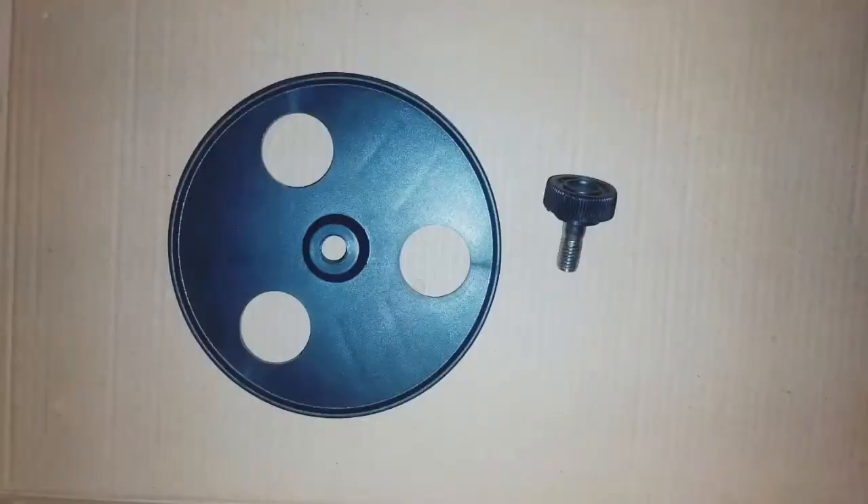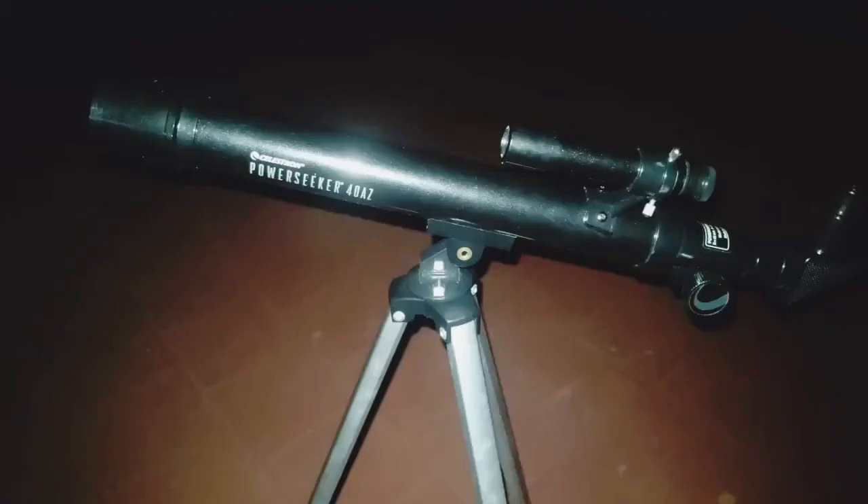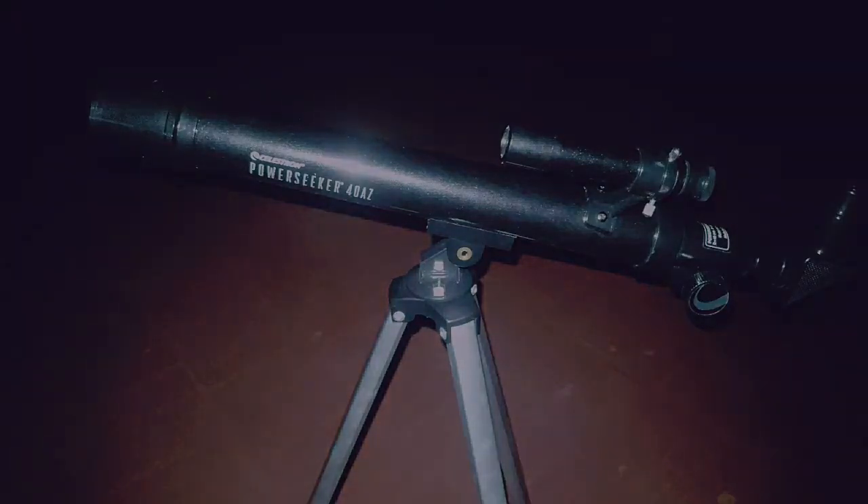If you want to attach the lens mount, it comes with a plastic disc and a screw — screw it into the tripod in the place shown. To make sure the telescope is clean and working perfectly, wipe all the glass parts with a dry microfiber cloth. Don't use the telescope in the sun. Until next time, I'm Kaushik Raghavan — thank you for watching.